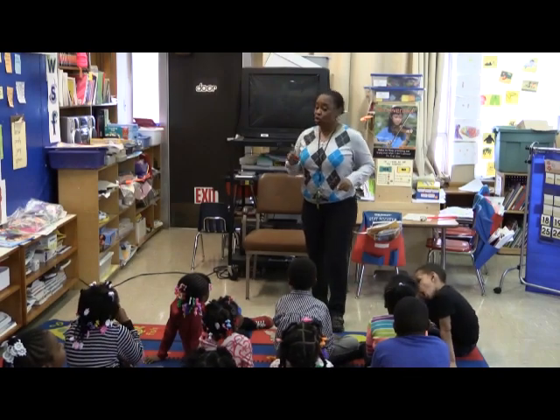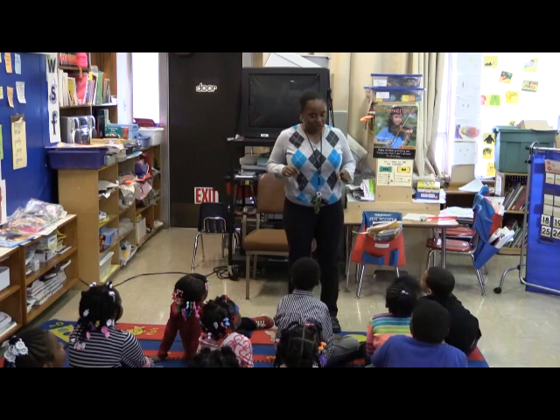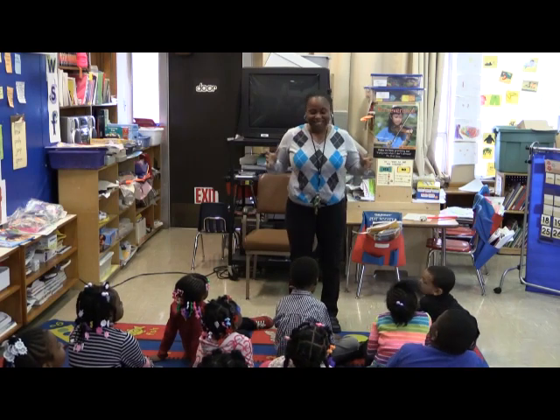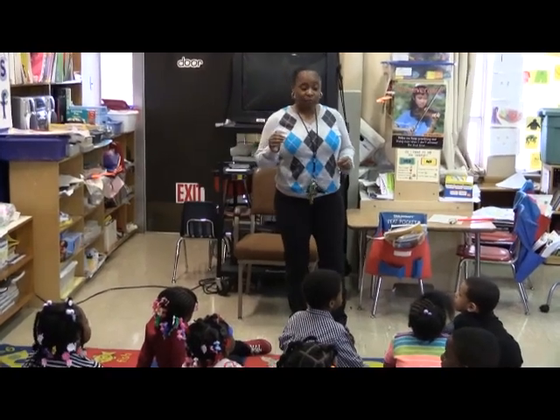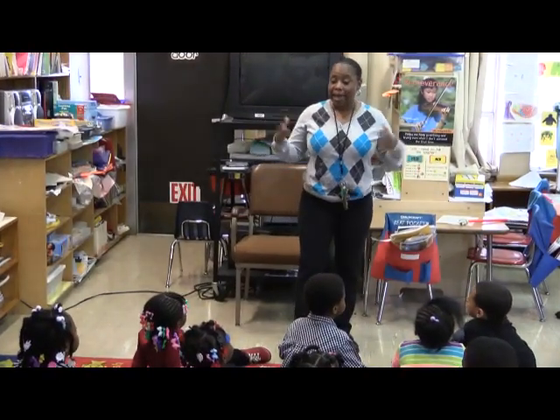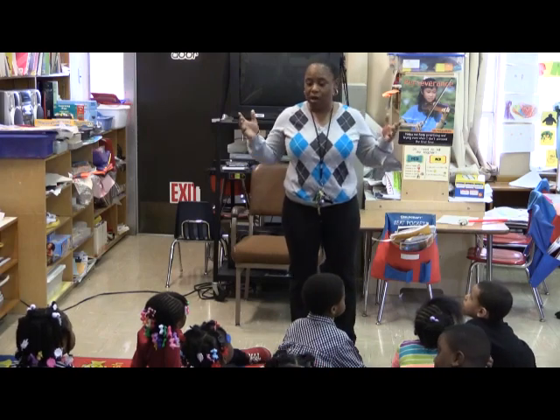I am going to give you something new and different and a little bit more challenging that you're going to do. It's going to be fun. We're still going to do math. We're going to do some adding, but we're going to see different ways we can break numbers apart.